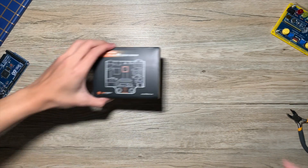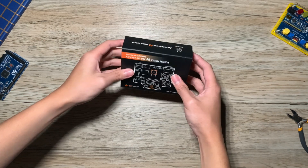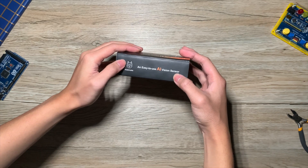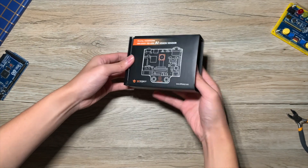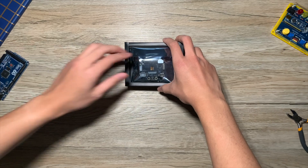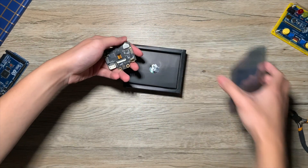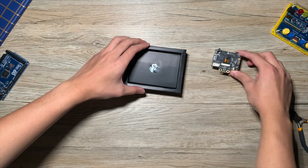Now let's go and unbox this product. The HuskyLens AI camera comes in a really nice matte black finish box, and on the side you can see it is written 'an easy to use AI vision sensor.' If you slide the box open, the first thing you will see is the HuskyLens AI camera itself, placed in an anti-static bag.